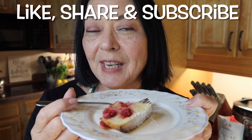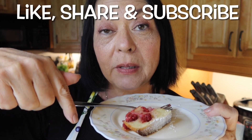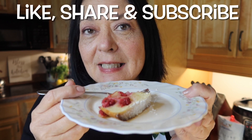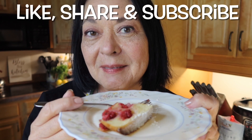I hope you enjoyed this video. Give me a thumbs up and don't forget to subscribe below and click that little bell so you get notified of my next video. This is so yummy — I know your family and friends are going to love it. Bye!